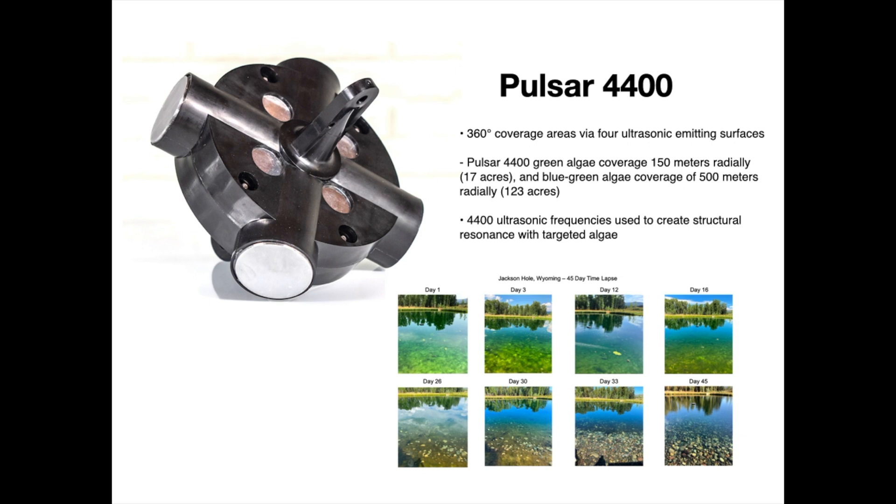I've done a few videos on ultrasonic algae control and on the Pulsar series of devices — links are below in the description to get you up to speed. This video is specifically about qualifying this technology to make sure it fits your water body. The Pulsar 4400 is the larger of the two systems, and it provides 360-degree coverage. For green algae — string algae, filamentous algae — the range is around 17 acres. For planktonic algae, blue-green cyanobacteria — the kind that produces harmful toxins — control can reach up to around 120 acres.